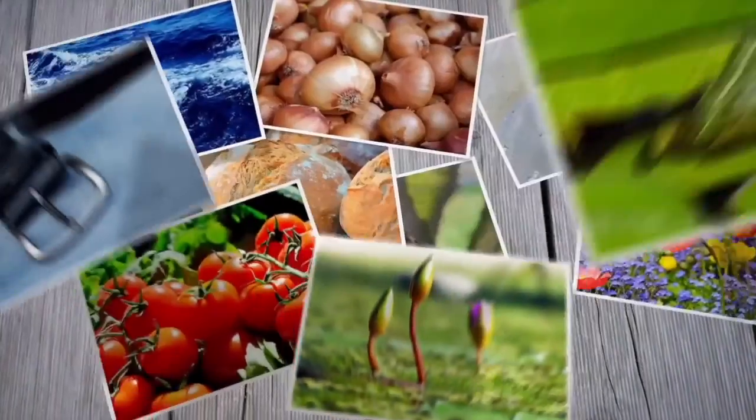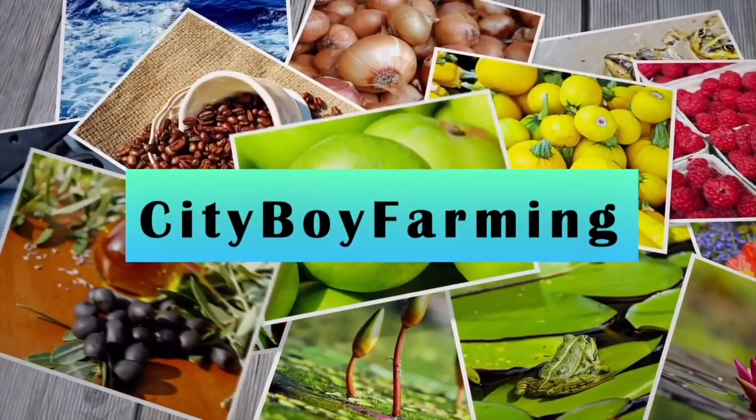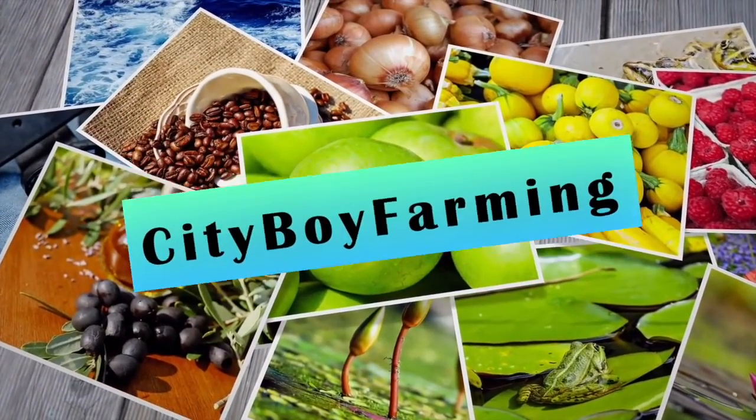What's up? Welcome back to my channel, City Boy Farming. In this video we're going to be installing my rain barrel. Having a nice big garden in the city can be a hassle on your water bill. That's why I want to talk about water barrels and the importance of having one — to help you save money on your water bill.